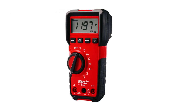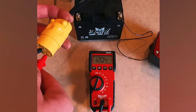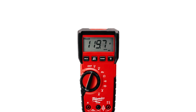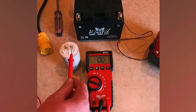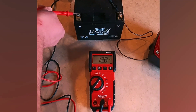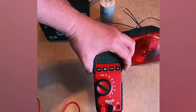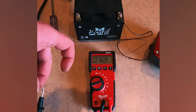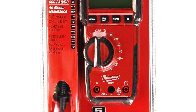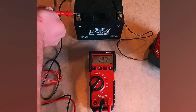Milwaukee's 2216-20 digital multimeter is a powerful and versatile tool, ideal for professionals and DIY enthusiasts alike. It features a wide voltage range from 6 millivolts to 600 volts AC and DC, making it perfect for a variety of electrical testing applications. The 10-amp current range and 40-megaohm resistance capability give it the power to handle more demanding tasks. The backlit display ensures clear readings in low-light conditions, and the built-in bar graph adds extra functionality for dynamic measurements. Its rugged overmold construction guarantees durability, and with the included test leads and batteries, it's ready to use right out of the box. Whether you're testing continuity, measuring capacitance up to 1000 microfarads, or checking frequency, the Milwaukee 2216-20 offers all the features you need in one compact device. Perfect for electricians, technicians, or anyone needing a reliable and accurate multimeter.